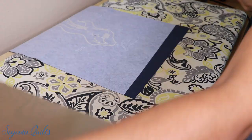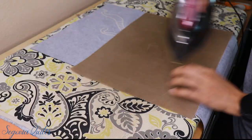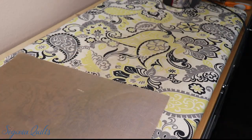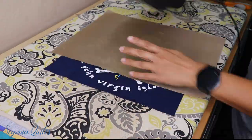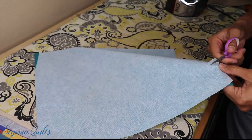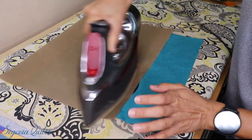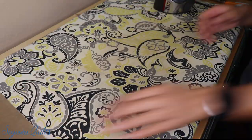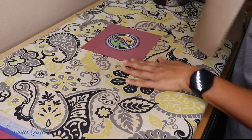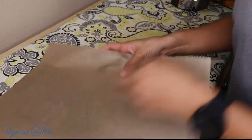Now this particular shirt needed some extra interfacing on the back, so I'm adding that here. And now I'm just hitting all of the blocks with a quick iron just to make sure that everything is nice and flat. This one had a little fold in it — the client put the interfacing on and there was a little bubble, so I just kind of fixed that.